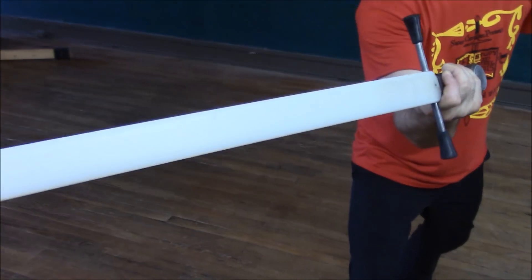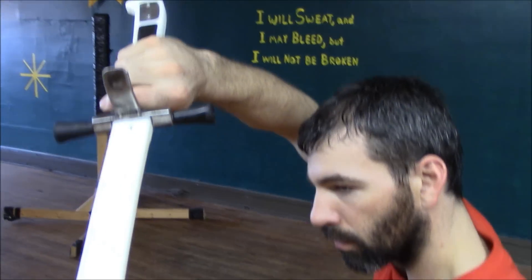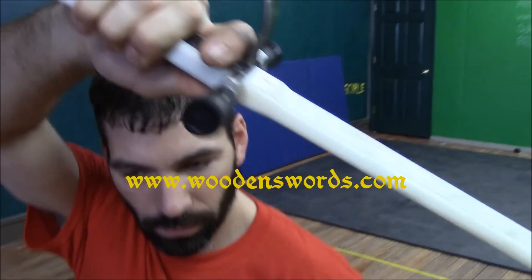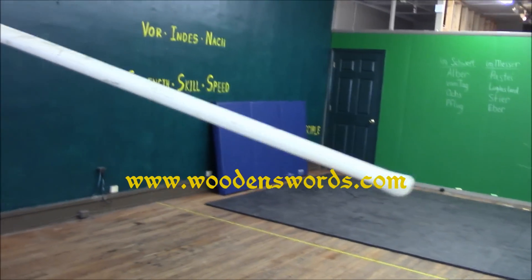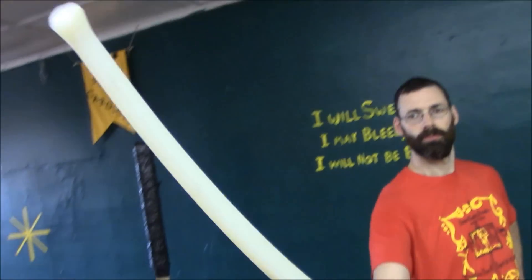Purpleheart Armory has been a major supplier and developer of HEMA products for years through WoodenSwords.com. Christian and Natasha are constantly receiving feedback on their products to best meet the needs of the HEMA community. They have been involved in every major HEMA tournament in the United States, and the swords used in this video were the ones used in Sword Carolina's very own Steady and Steal tournaments.